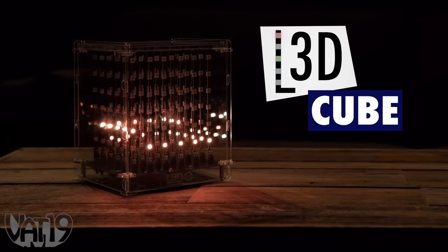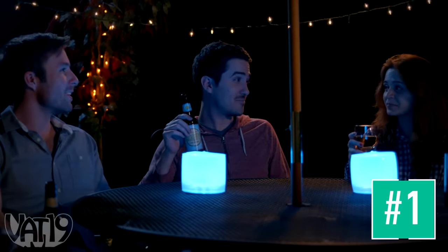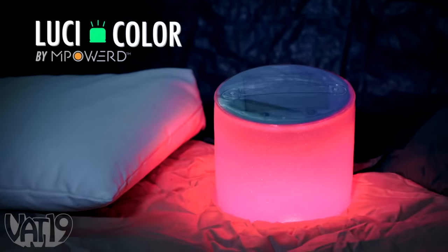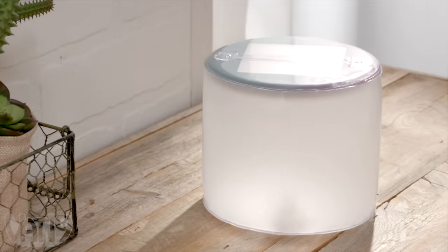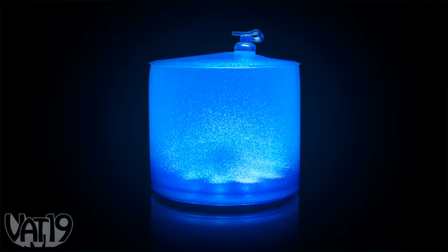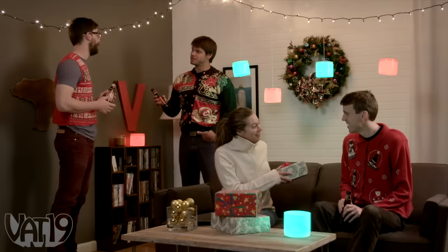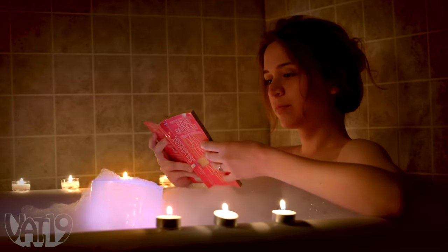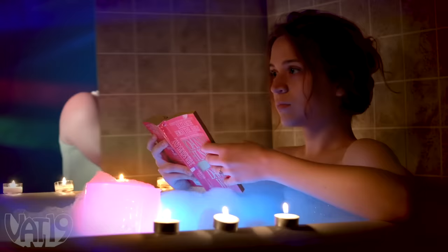The next time you throw an outdoor get-together, add some color to the party. The Lucy Color Inflatable Solar Light is a versatile mood light that adds ambiance just about anywhere. Leave the light out in the sun and it will charge itself to provide six hours of color-changing light. Cycle through eight different color options to find the right mood for TV night in the living room or a Christmas party in July. The light is inflatable and waterproof, so feel comfortable setting it to color cycle for your own personal relaxing bath time light show.